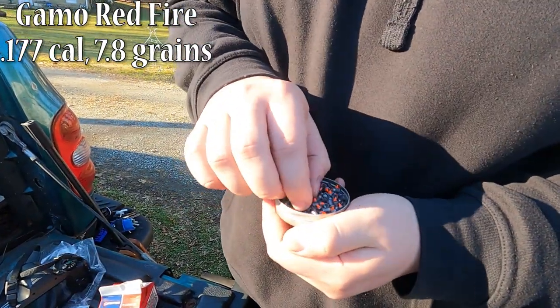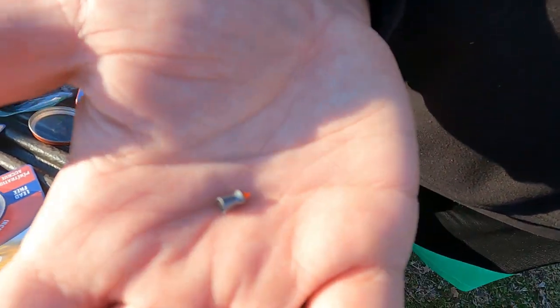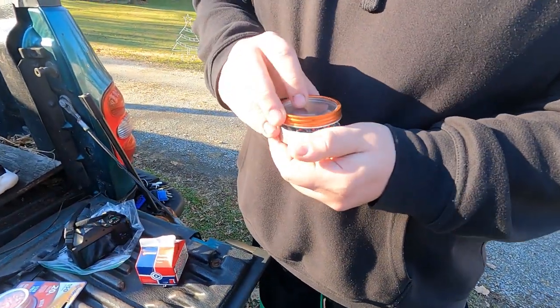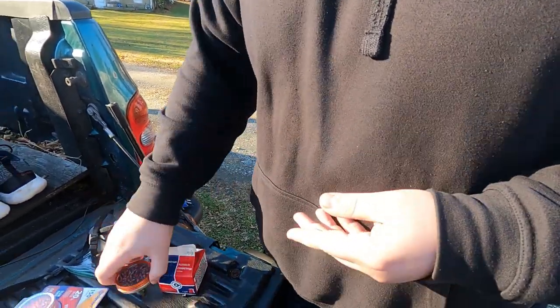I've shot some paper targets with these and they seem to fly pretty nice. They have a little orange tip on the front. I don't have the package with these ones so I'm not sure of all the information — we could flash it up on the screen in editing.